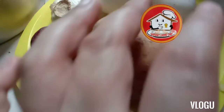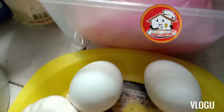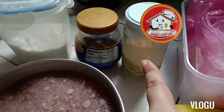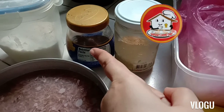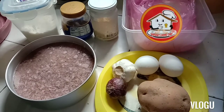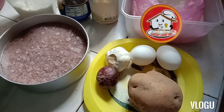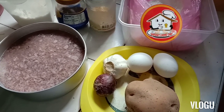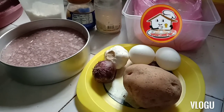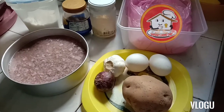Tortang alamang. Nahahaluan ko ng patatas. Lalagyan siya ng arena, itlog, bawang at saka sibuyas. Tapos, ang gagamitin kong mga pampalasa ay magic sarap, paminta, durog na paminta at asin. Salamat sa inyong pag-click sa video na to. At kung kayo ay hindi pa kadikit ng aking channel, maaari pong i-like, i-subscribe, at i-ring ang bell button at mag-iwan ng bakas. Salamat guys, at punta na tayo sa ating cooking tutorial.